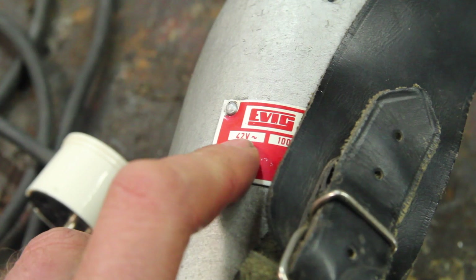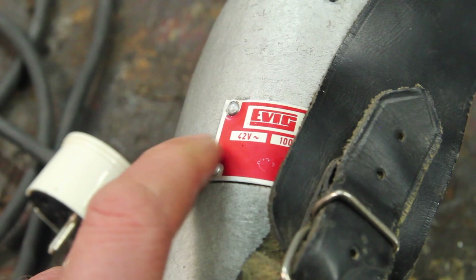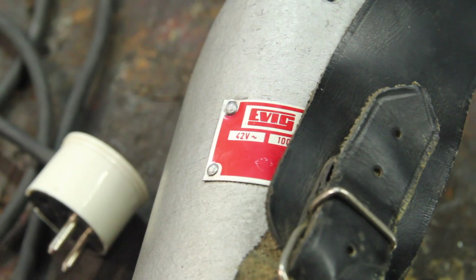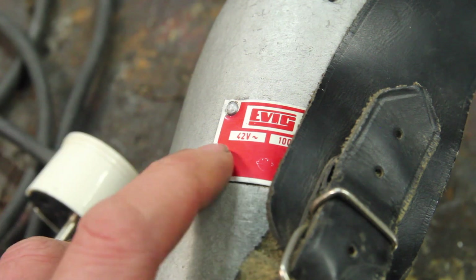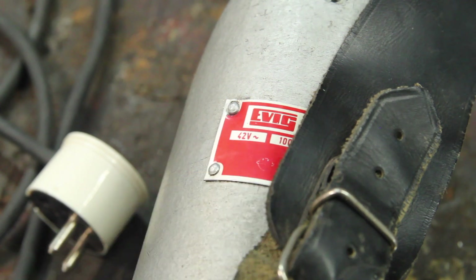It turns out the guy who was selling this is a viewer of the channel, and I messaged back and forth with him a little bit. In the past, Hungarian safety regulations were such that tools like this — drills, whatnot — would run on 42 volt, what they called safety voltage. So that'll be interesting to deal with.